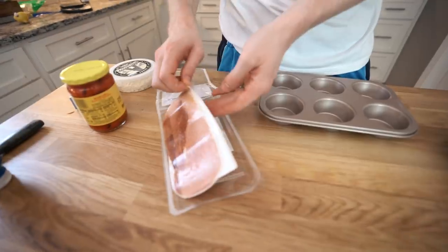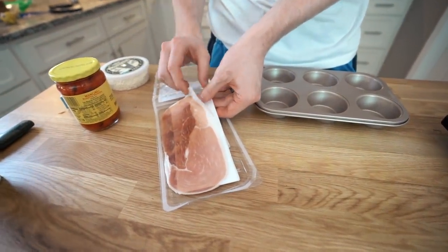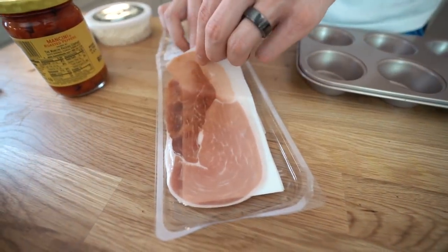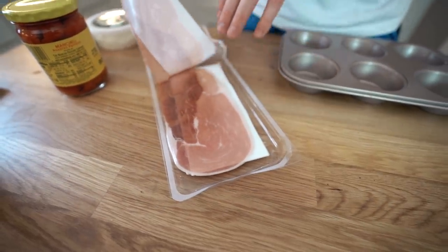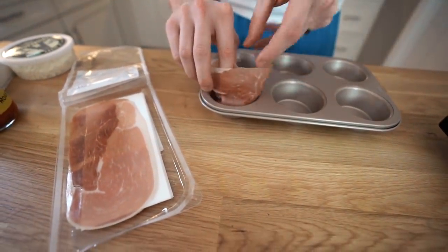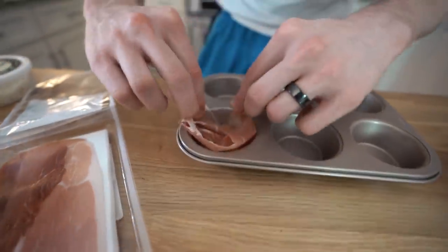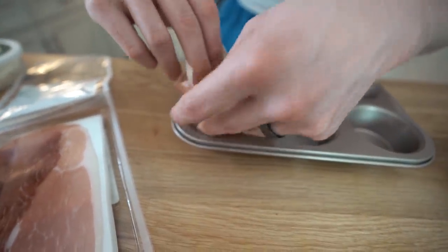Next we have a muffin tin. And what we have here is some prosciutto. Prosciutto is like an Italian ham — it's aged, really thin, smoky flavored, kind of salty flavored. It's actually quite expensive. If you want a cheaper option, you could do salami or pepperoni. But this is really going to take it to the next level. What we're going to do is just kind of fold this together to make like a perimeter around the muffins with the prosciutto.